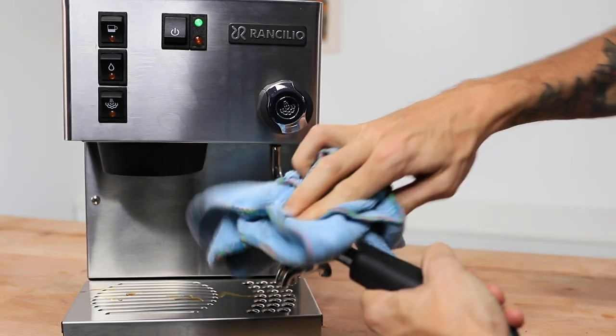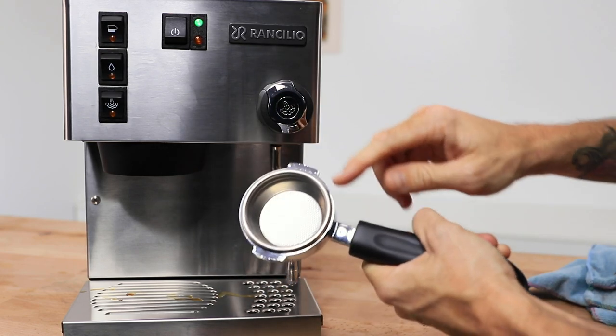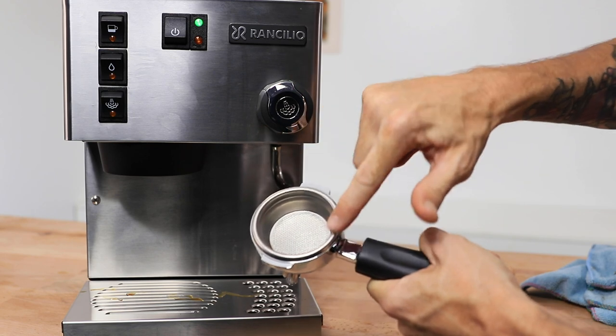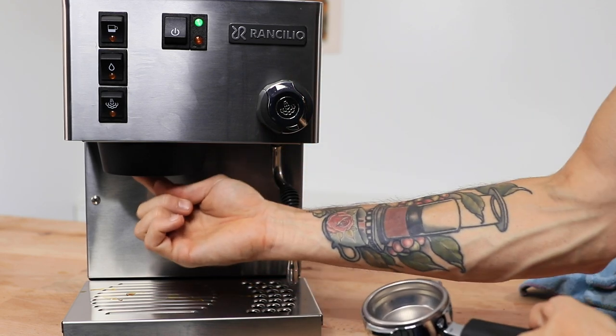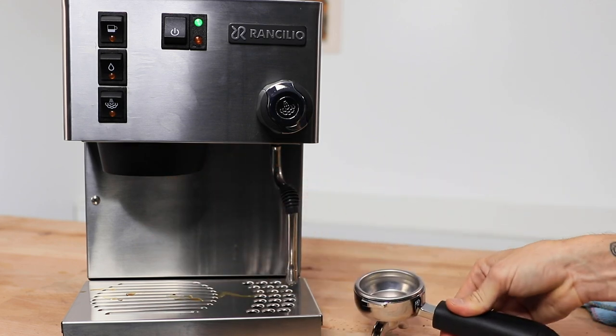Next, wiping out your filter basket between shots and also clearing off the top edge of that filter basket before use — grounds found here will be pushed up against the rubber seal in the group head and will begin to wear that down sooner than normal.